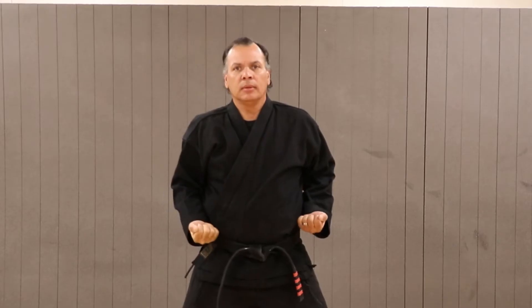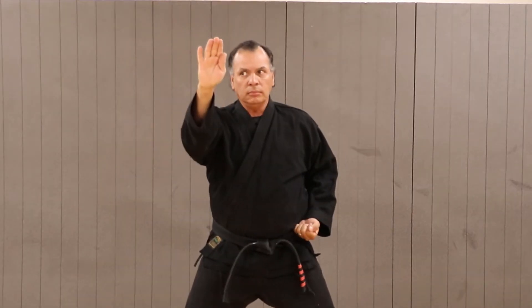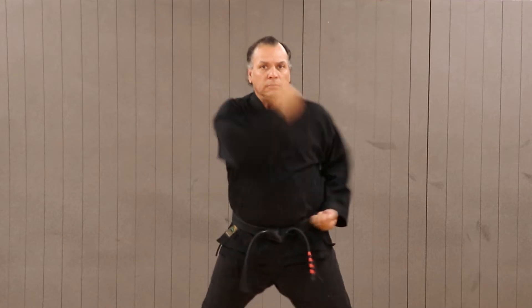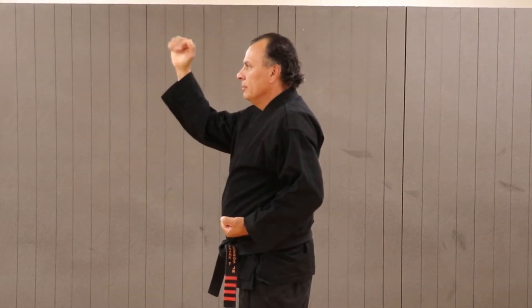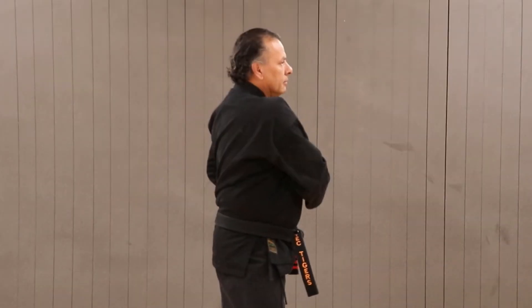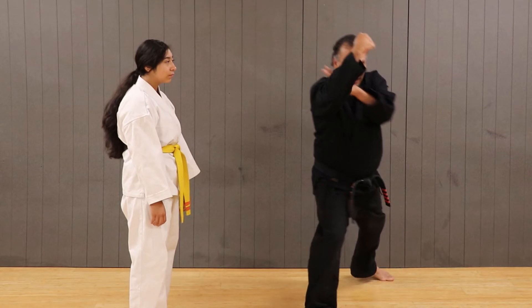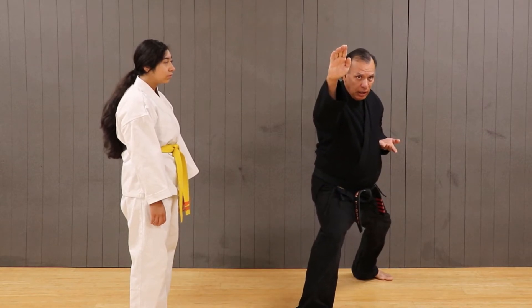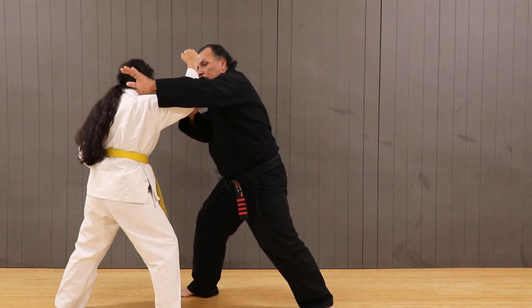Now let's take a look at the outward extended block in its basic structure. We start off exactly like an outward block, but what happens is the arm extends forward towards the front of the body and not outside. This is very important. Sometimes you block and are fast enough to grab the arms.